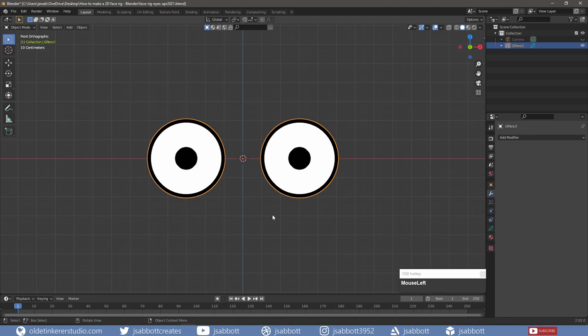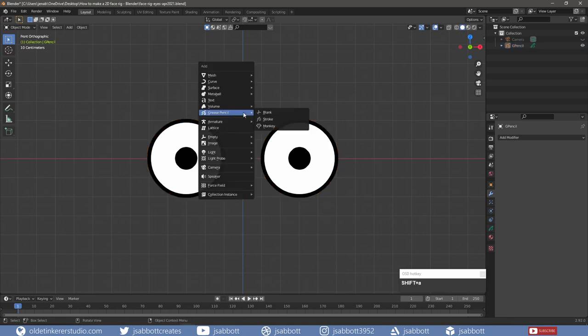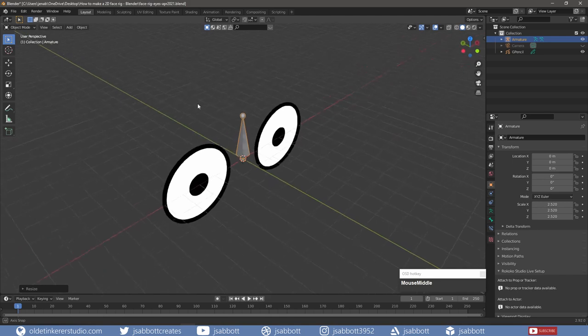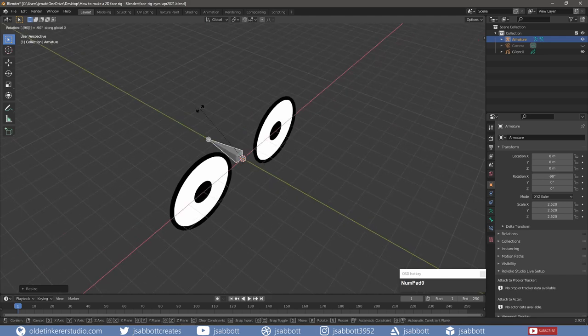I can now rig the eyes. In Object Mode, I add a single bone between the eyes, scale it up and rotate it around the X-Axis –90 degrees. This will be the controller for both eyes. Under the Bone Properties tab, I rename the bone.